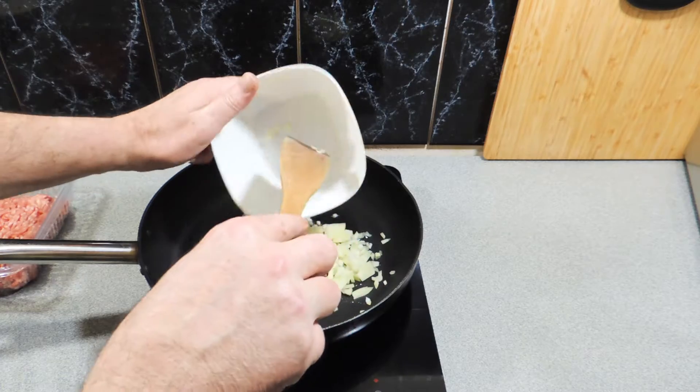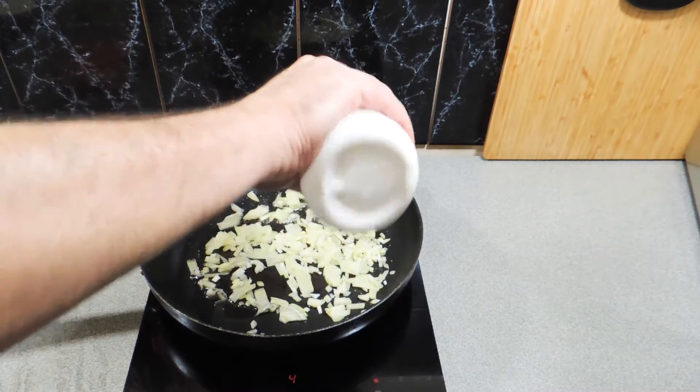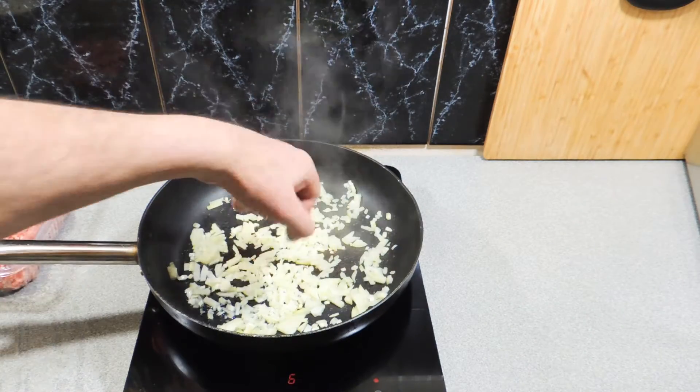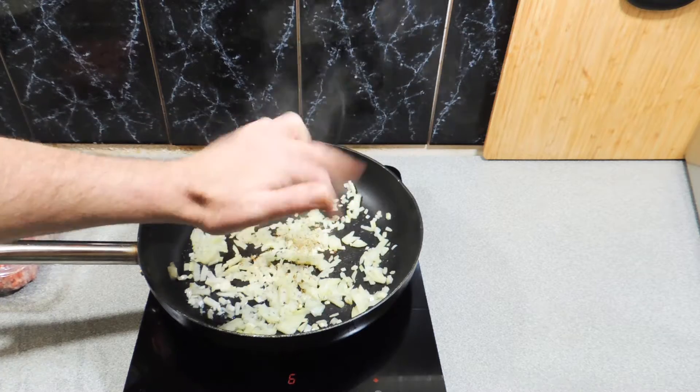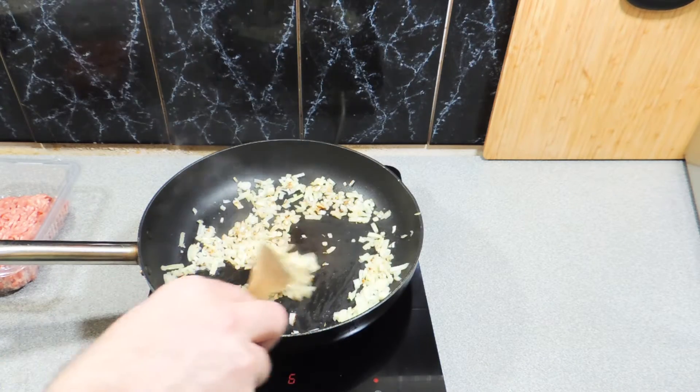I've got one brown onion, roughly chopped, going into a little bit of oil in our fry pan. A little bit of salt just to taste — it's also going to help soften up the onions. A little bit of ground or dried thyme goes in; give it a stir.